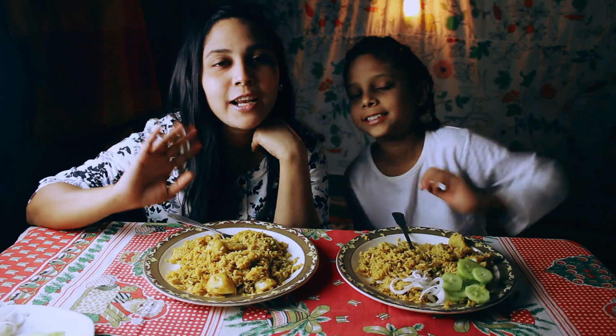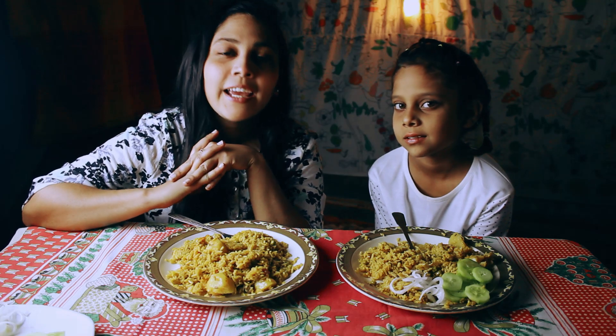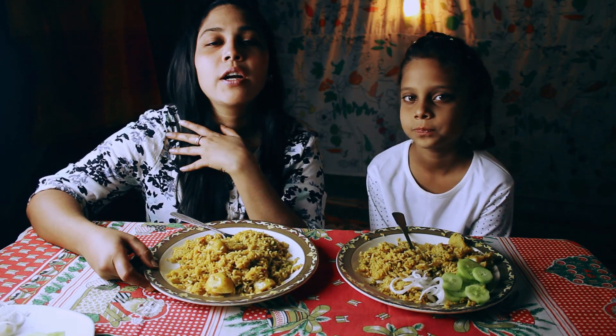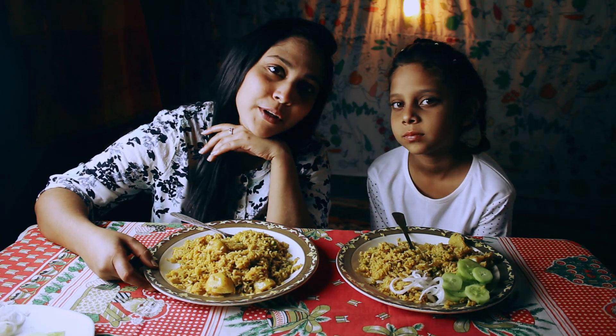Hi guys! Welcome back to Bite with Sana. I hope all are doing well. Today we are eating mutter pulao. Guys, see our last video, comment, share and don't forget to subscribe. Let's start the video.